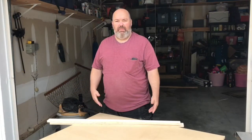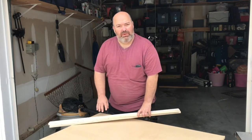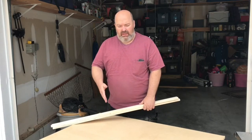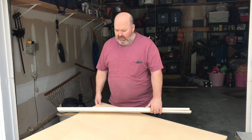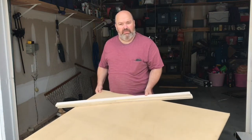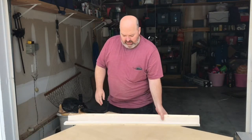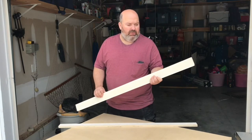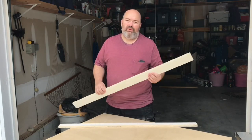Hey everybody, it's the married man here. I've got a project coming up where I'm gonna need to assemble some square corners for a cabinet. I've seen online we have an assembly board or an assembly table, so I'm gonna make a square assembly table out of some scrap MDF and a couple scrap pieces of three-quarter inch plywood. Come with me, we'll build it.